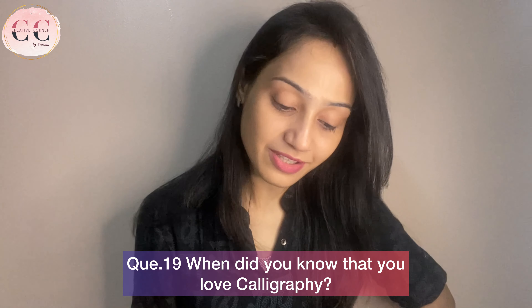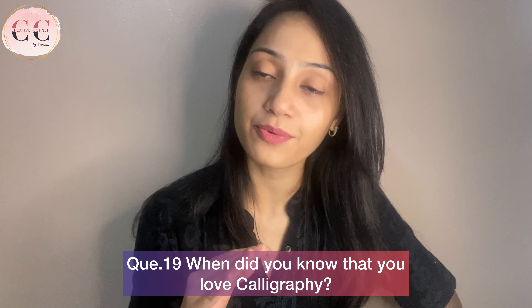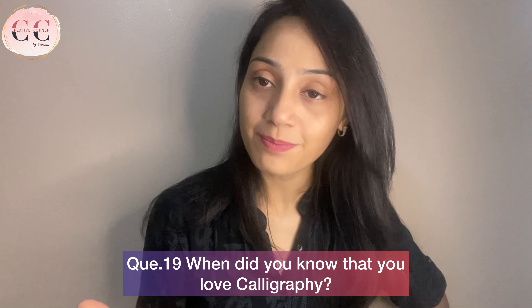Next question: when did you know that you love calligraphy? When I started doing calligraphy, I found it very relaxing. After practicing for one month, I realized that I love doing this and just kept on doing it. I think that is enough for today. If you still have questions, drop them in the comment box — I will surely answer. It was fun doing this video and I hope you enjoyed it too. Thank you for watching. Don't forget to like, share, and subscribe. Bye-bye.